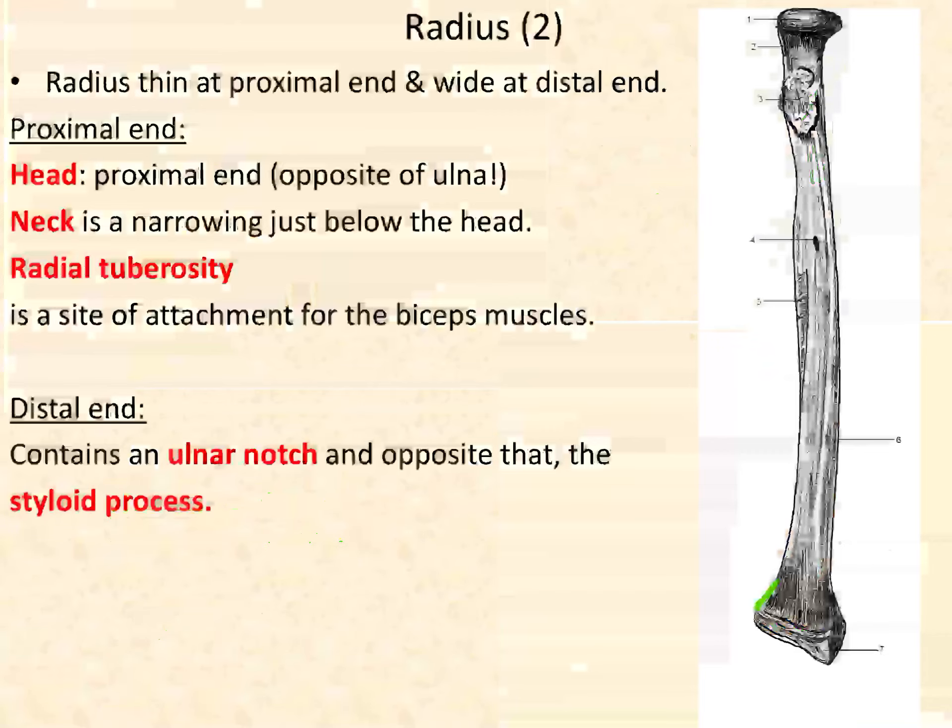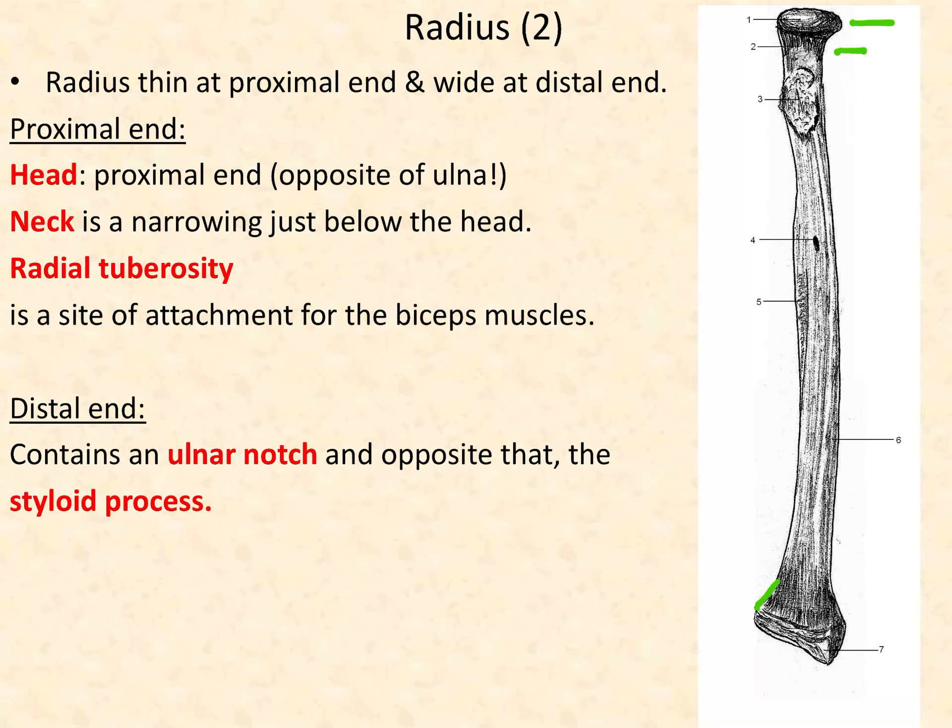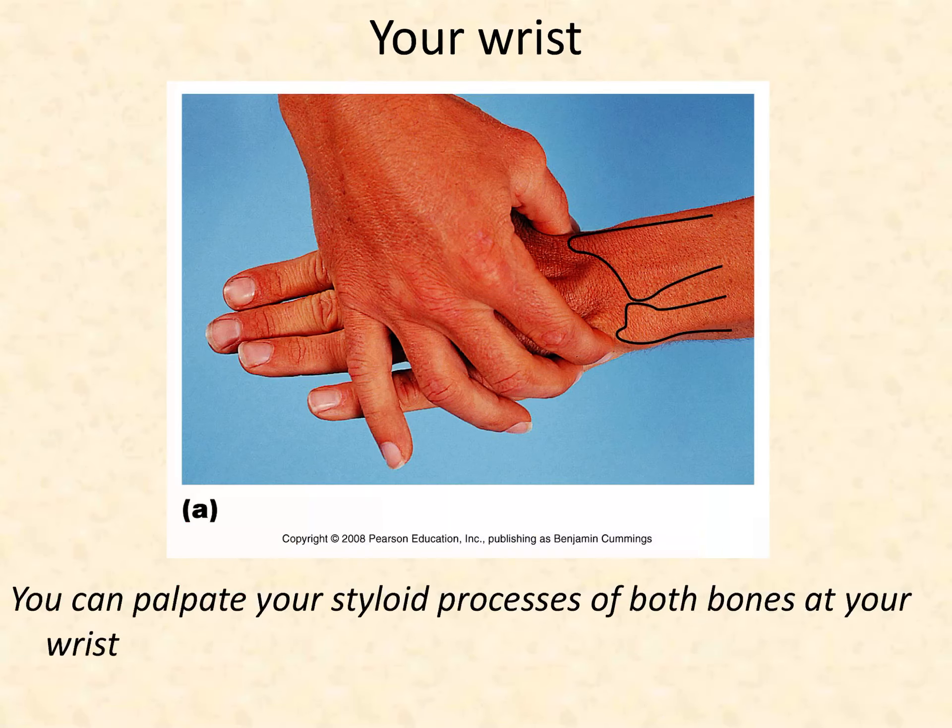Quick review of the radius: the head is round, the neck is narrow, the radial tuberosity is where your biceps brachii attaches, then we have the shaft, and at the distal end we have the styloid process. The ulnar notch of the radius is on the side where the ulna will articulate. At the distal end, you can see the styloid process of the radius — that little point — and the styloid process of the ulna is a tiny little point as well. You can feel both of these at the base of your hand, and your wrist is formed from those two forearm bones.